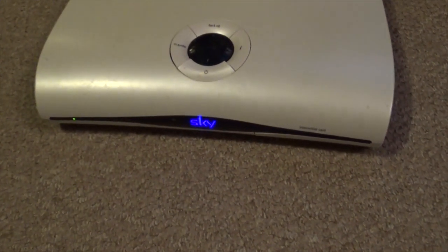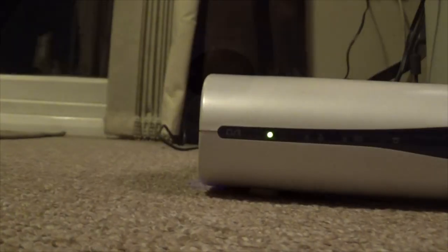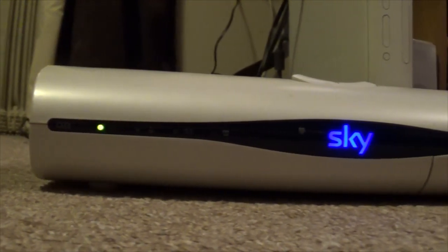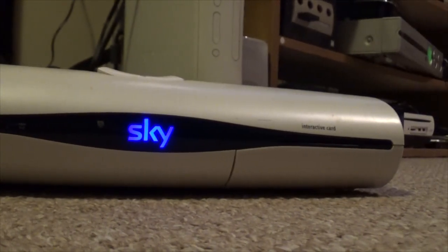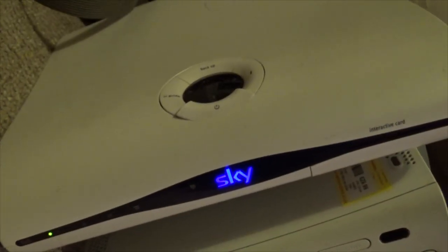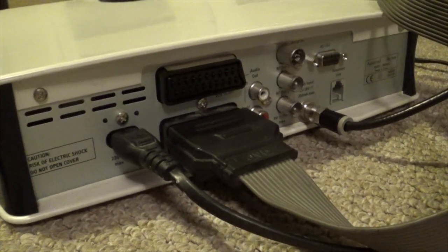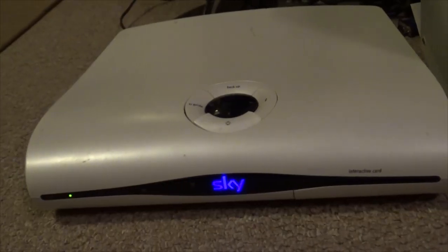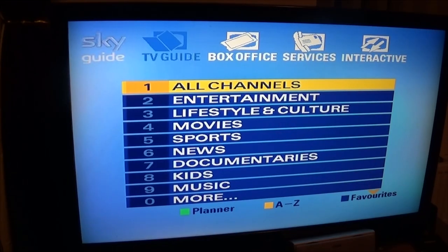This is a Skybox from 2006 or thereabouts. It's one of the first ones that are sort of in the plus generation, but this isn't a plus box - it looks like a plus box but it's got no hard drive. This is way before HD, using SCART on this. Are these still usable in 2019?